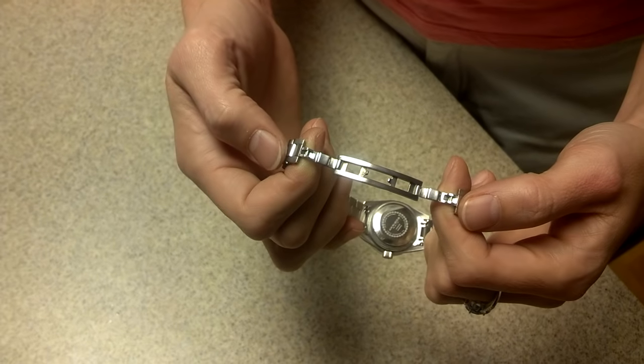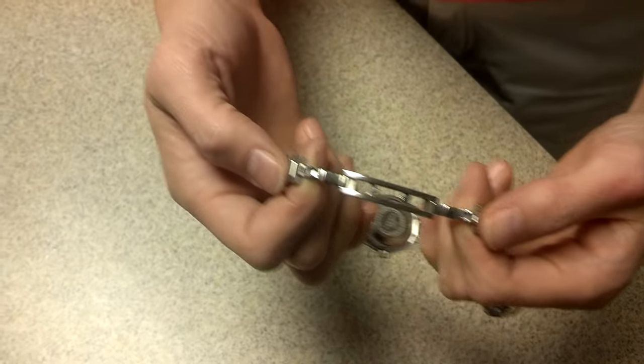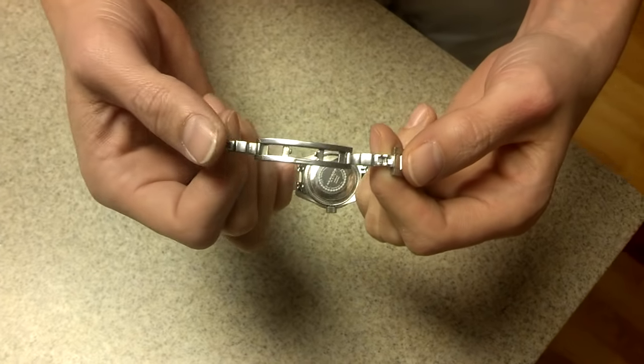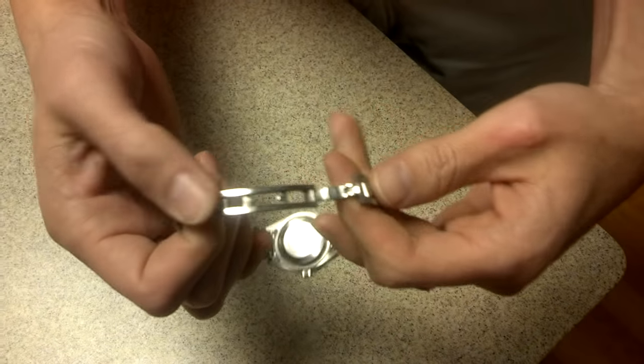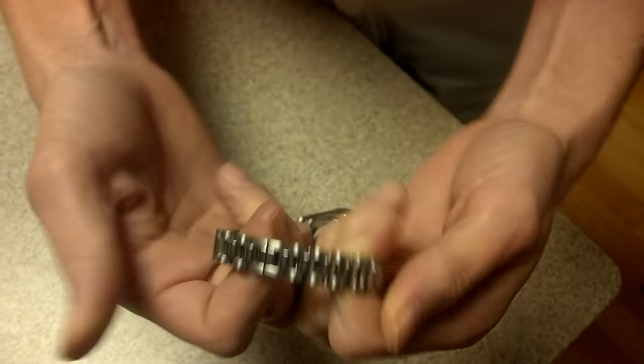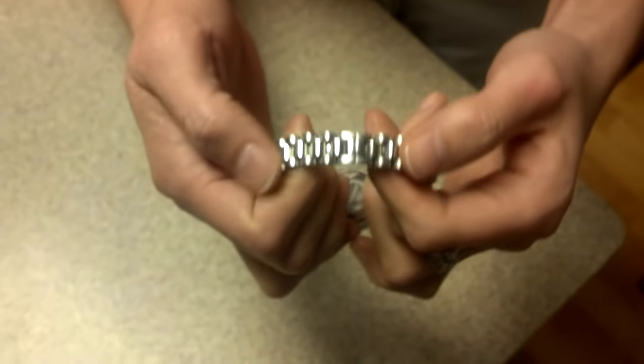Alright, this is how to open a butterfly clasp or a hidden deployment clasp on a watch. So this is the watch open. I'm gonna close it. There, it's closed. Looks really nice because you can't see the clasp.